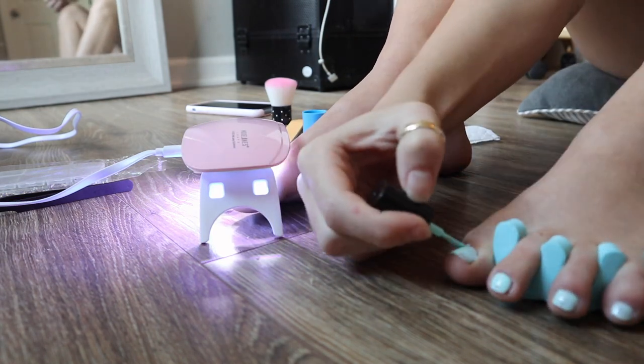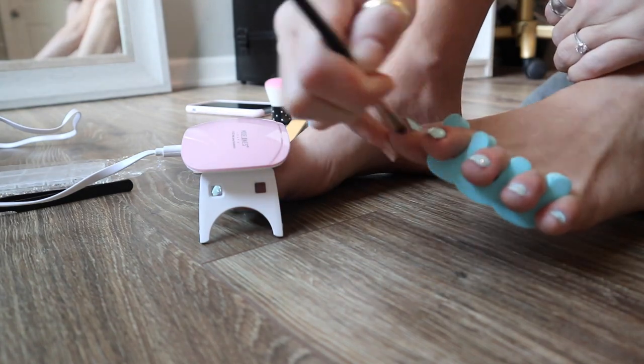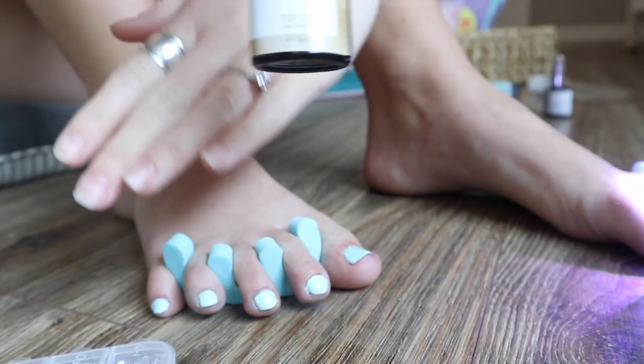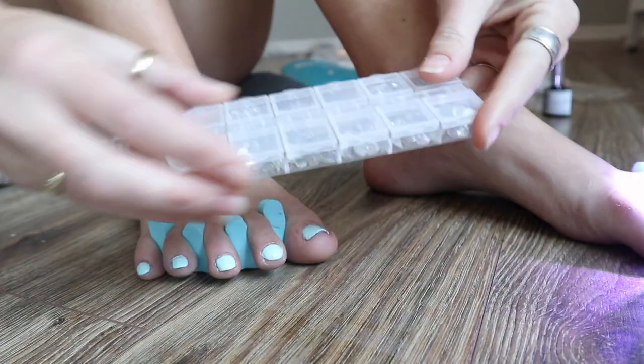Then you move on to actually painting your toenails, and after every step you want to put them under the UV light so that they stay. Then you want to complete this with a top coat, and while the top coat is wet I tend to add gems to mine — you want to do this while it's wet so that when you put it in the UV light the gem hardens to the polish.